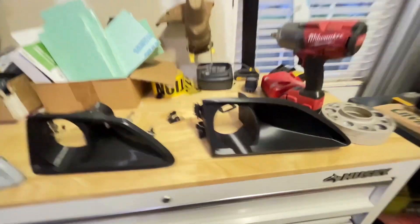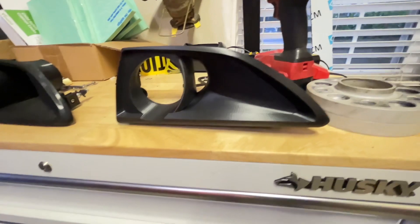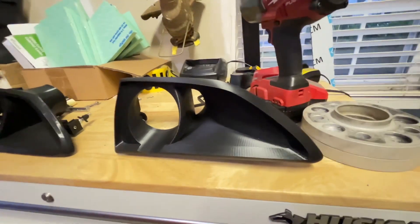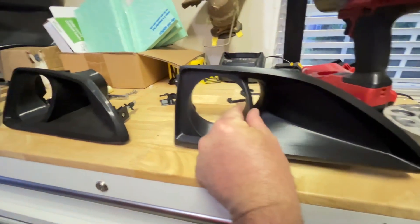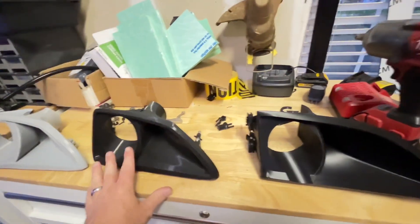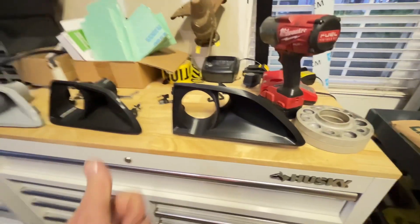Now, brings us to this final version. I just got these out of the box, I've got one installed already. And as you can see, you get a little more airflow. He made this wall a bunch thinner here. This part — the quality of print is so much better than the previous version. It's also 120 grams lighter. So lighter, more airflow.